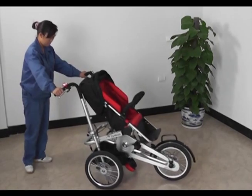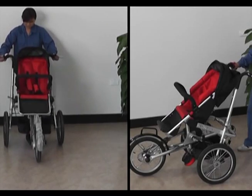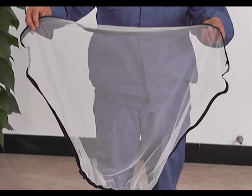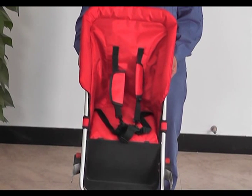Additionally, when you use it as a stroller it can be converted back. When you want to change the direction, pull out the front wheel and change the direction. We also have other accessories such as a rain cover, mosquito net, car seat, and baby back seat which you can buy separately.